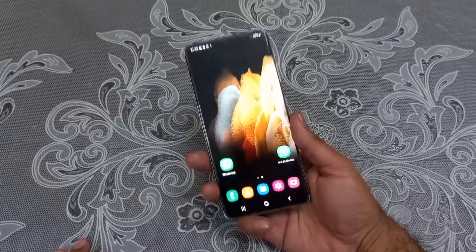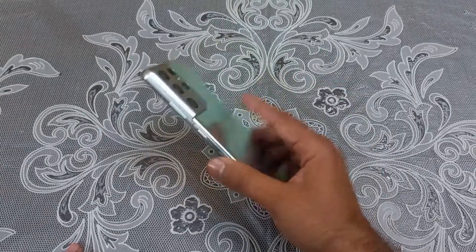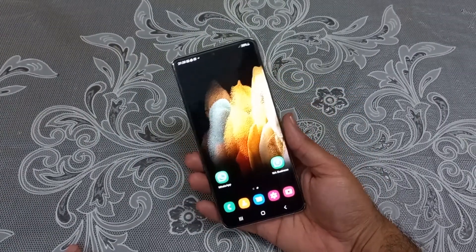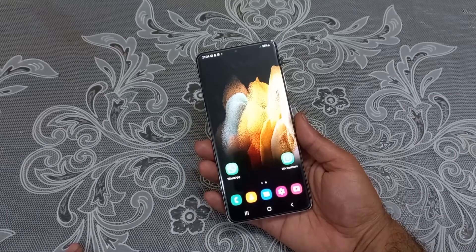Hey, what's up guys, we are back again with another video. We have the Samsung Galaxy S21 Ultra in the house and today's video will be regarding how we can take a screenshot on this particular device.